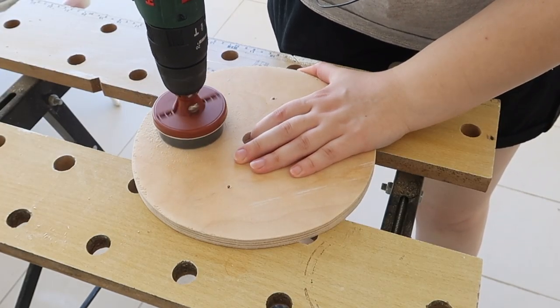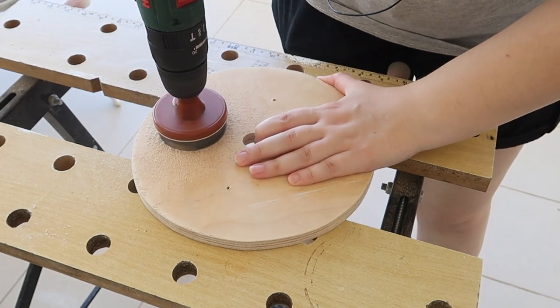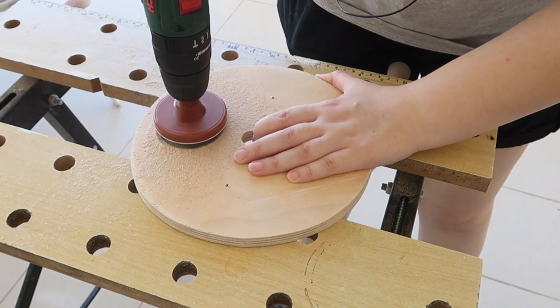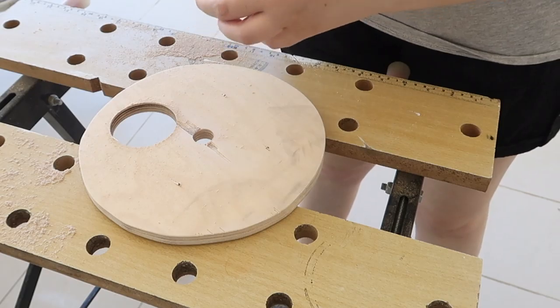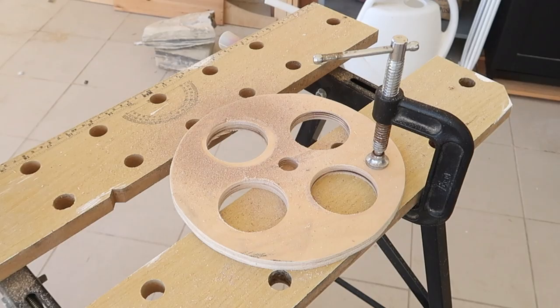This next bit is my favorite part of this design. I wanted to make multiple windows like you see in a lot of commercial hamster wheels for the hamster to easily enter and exit, so I used a 6.5 centimeter circle cutter to cut out four windows on each side of the wheel, making sure once again to sand those edges smooth.